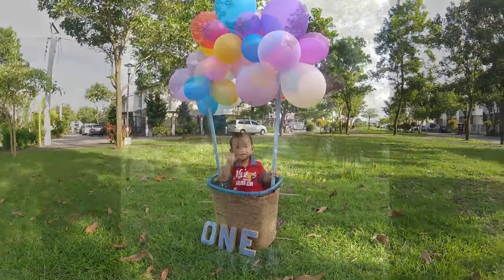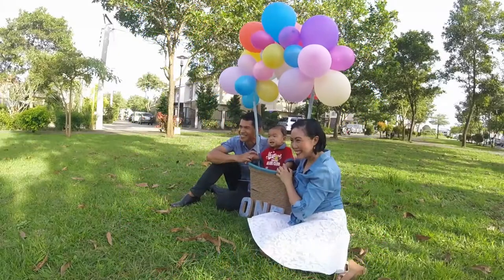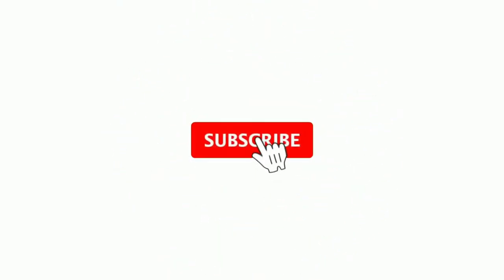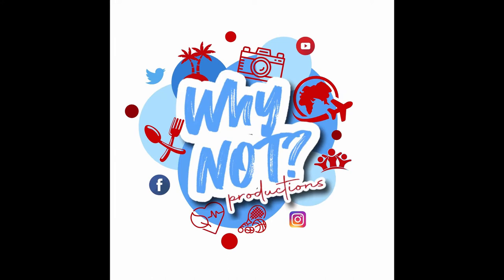Are you looking for a fun photo idea for a birthday photoshoot or any kids' party? Let me share with you my DIY hot air balloon props that we used during my son's first birthday photoshoot and also at the actual birthday party. Welcome to my channel — don't forget to subscribe and hit the bell for notifications to receive the latest updates.